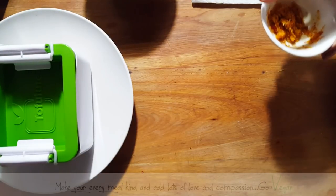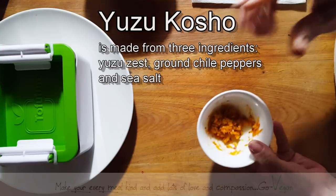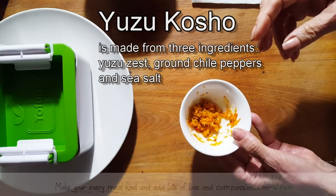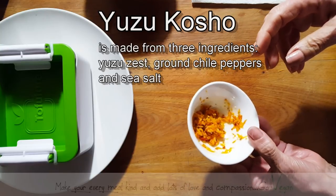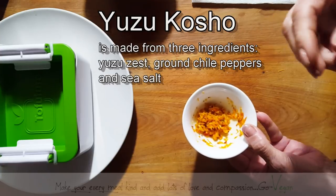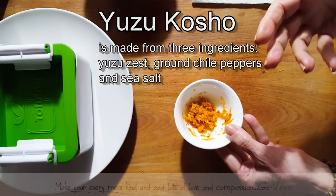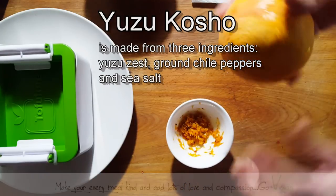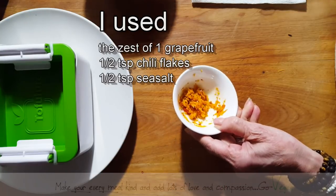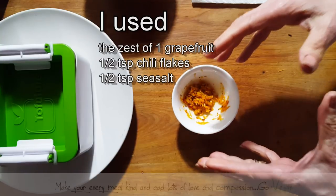There is a product I was reading about that they use, and it's called yuzu. I'm hoping I'm pronouncing this right. It is a condiment they use in Japan — basically from the yuzu fruit, which is a citrus fruit — and they use chili and salt. What I did to replace this is I took the zest of a grapefruit and added some salt and some chili, and I'm going to be mixing this with my miso.